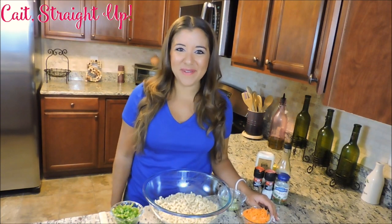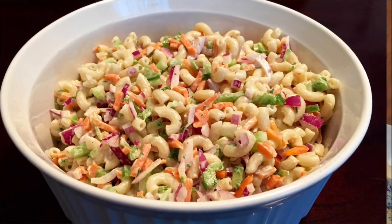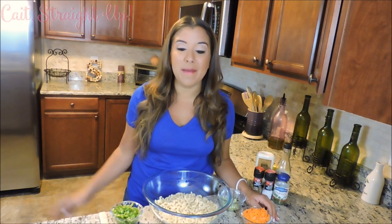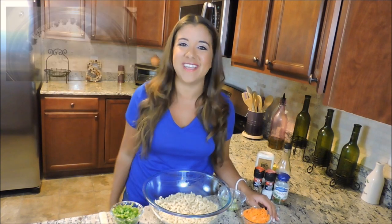Hey guys, my name is Kaitlyn and welcome back to Kait's Day Up. Today I'm going to walk you through making a classic macaroni pasta salad that is perfect for all these summer barbecues. We're starting our macaroni salad by boiling our pasta just like you would any other time by following the instructions on the box.